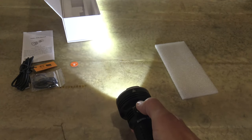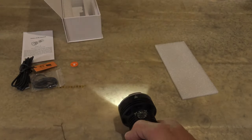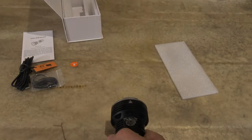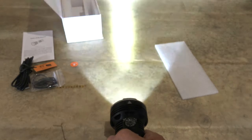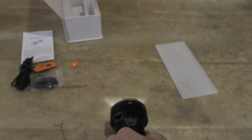Now triple press will get us the spot strobe. So here we're looking at 2500 lumens. It does not specify what the run times are on these strobes, but you can see that that's a very disorienting strobe.